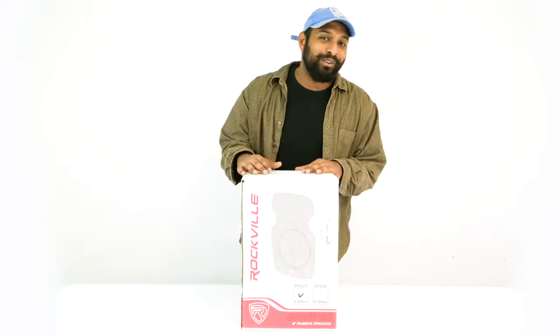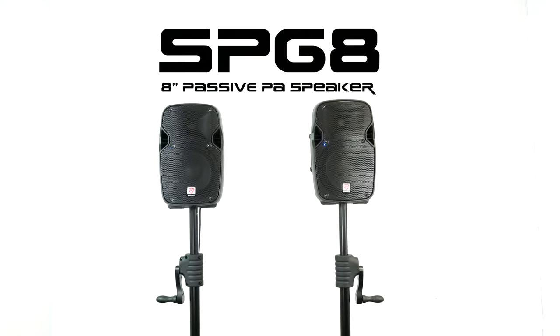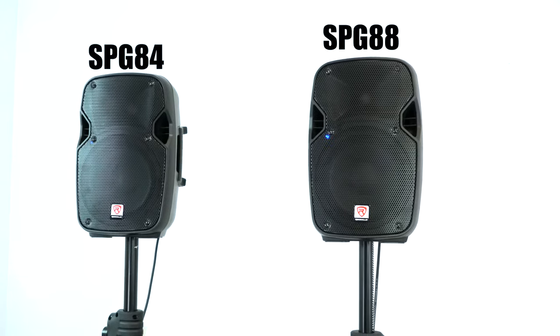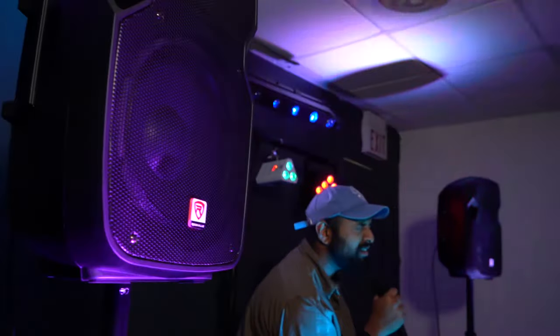What's up guys, Mike from Rockville. Today we are looking at the SPG8, which is an 8-inch 100-watt passive PA speaker. It's available in two different versions — 4 ohm and 8 ohm — and it's perfect for small mobile DJ setups, backyard and block parties, open mic and coffee house performances, and many other custom applications.